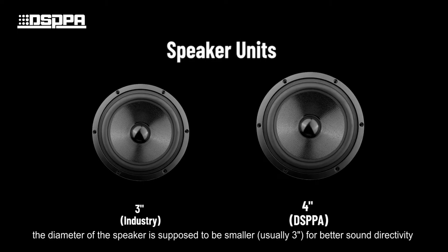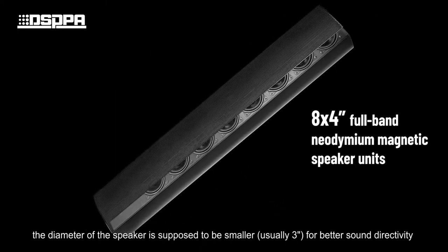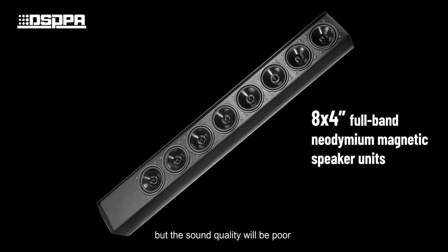Furthermore, the diameter of the speaker is supposed to be smaller, usually 3-inch, for better sound directivity, but the sound quality will be poor.